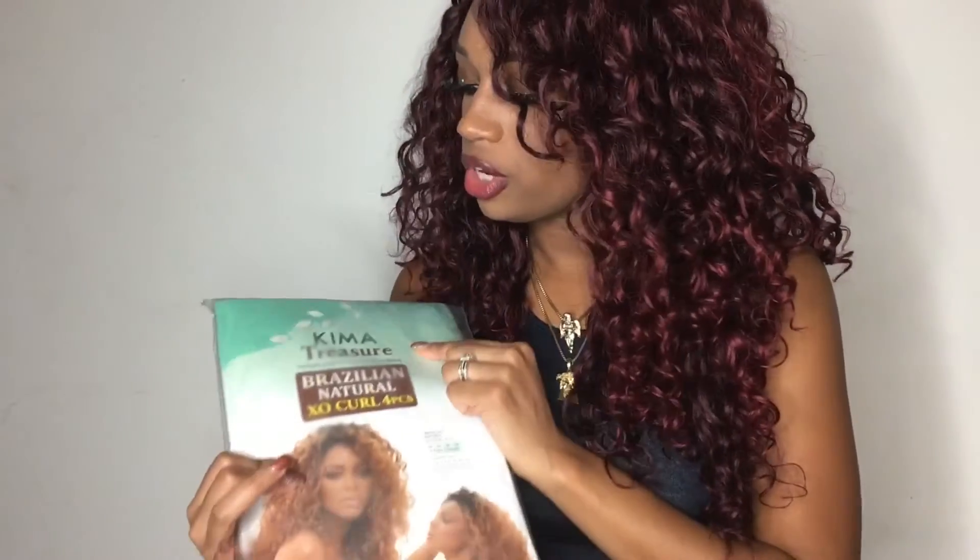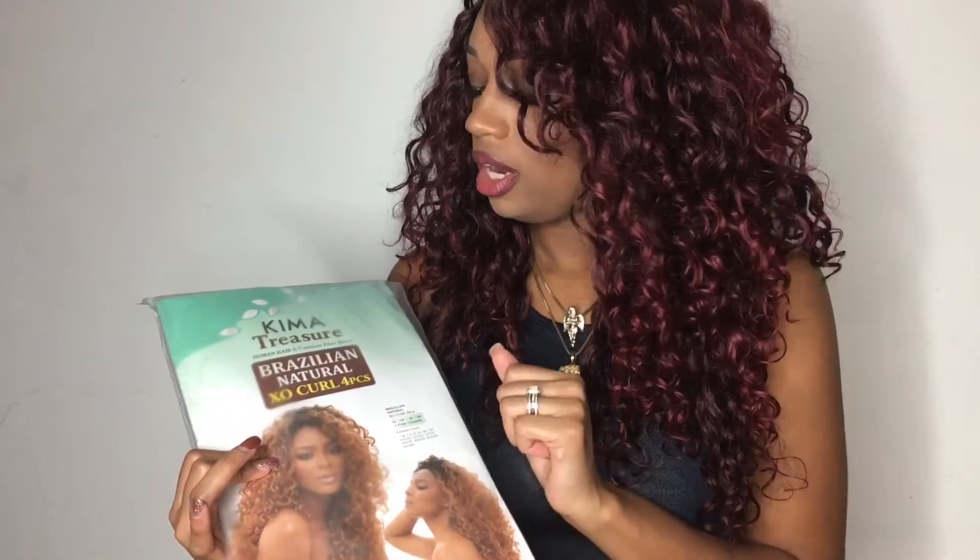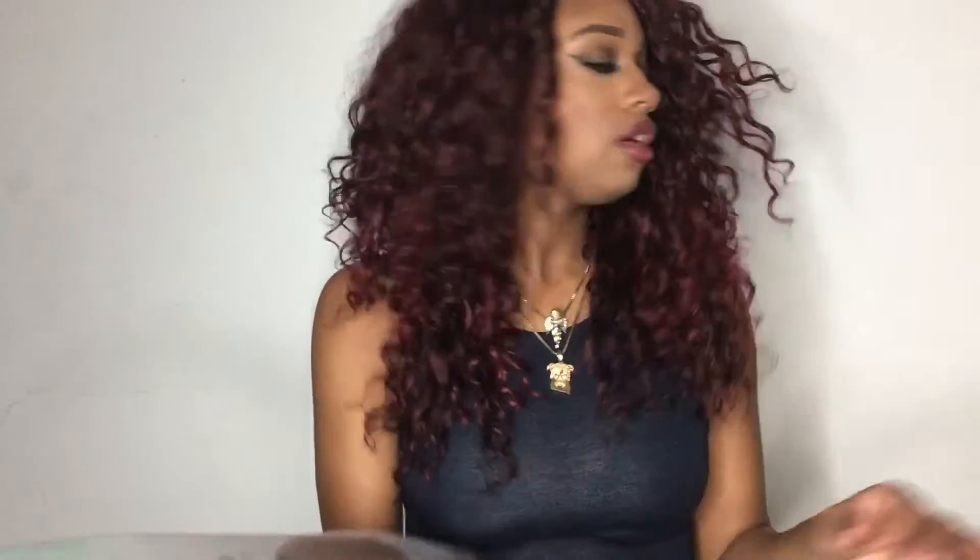The hair is called Kima Treasure and it's the Brazilian Natural Exo Curl. It comes with four pieces. This hair is actually a Human Hair and Premium Fiber Blend, so it has synthetic in it — it's not all human hair. It says I can curl it and use an electric curling iron; it's safe up to 360 degrees Fahrenheit. Personally, I would not straighten it or curl it. You can shampoo it and it's not supposed to tangle or shed.